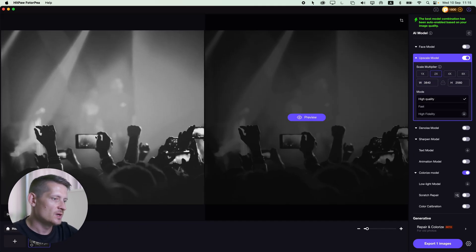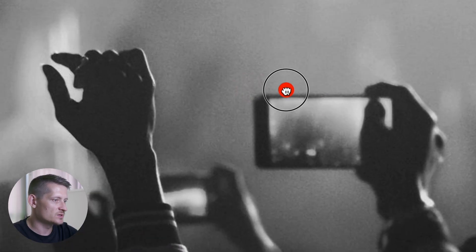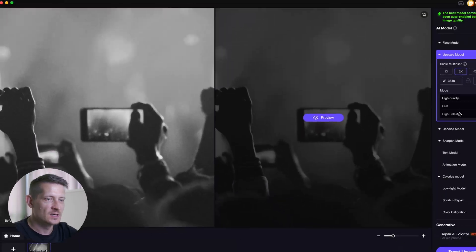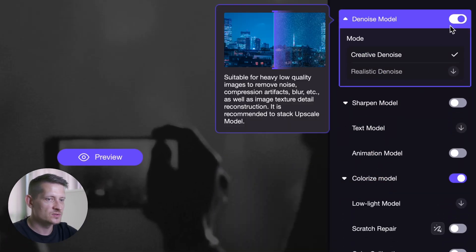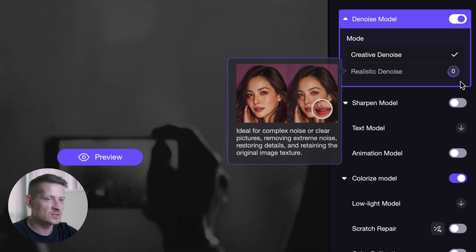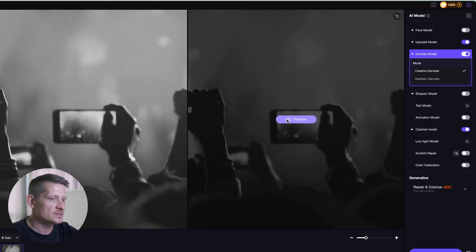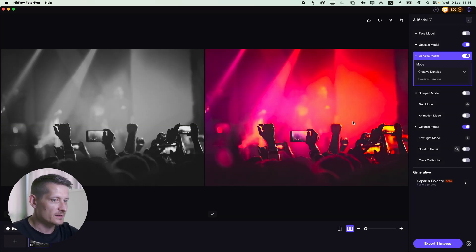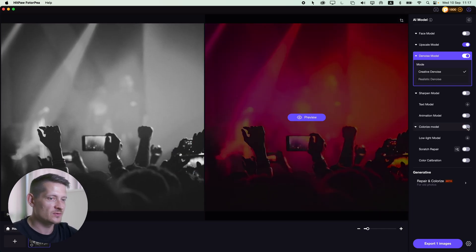Now let's say you want to remove noise from your photo. This photo has a lot of noise because it was taken in low light — I just took this example photo so you can really see the difference. Let's go to the denoise model. We have two different modes: creative denoise and realistic denoise. Because we had a black and white photo I accidentally enabled the colorize model, which actually looks pretty cool, but let's disable it for now so we can really see the before and after of the noise only.